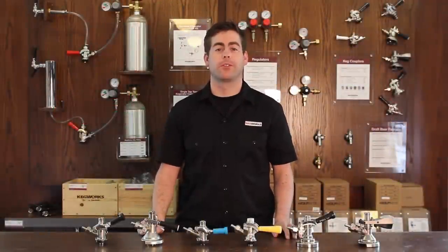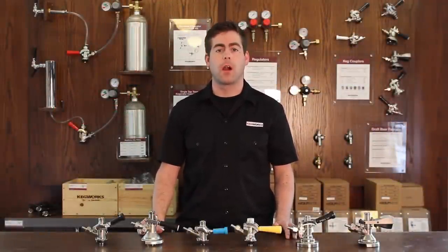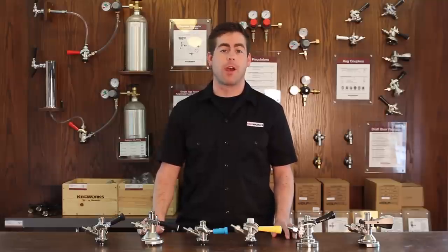Hey everyone, it's Collin from Kegworks. Today we're going to talk about keg couplers, what they do, what they are, and how you can choose the right one for your specific draft setup.